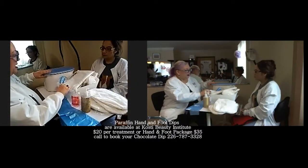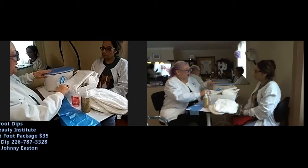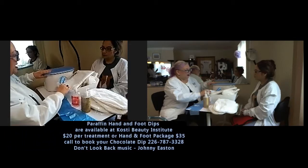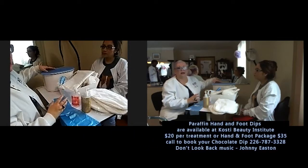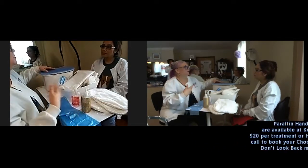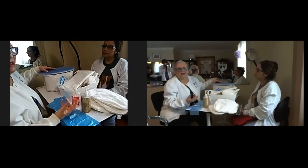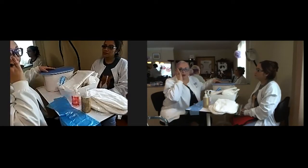We're going to do a paraffin hand massage and paraffin hand dip. It's a moisturizing treatment that helps the skin replenish its oils using two methods: extreme heat, like a really nice jacuzzi heat, and paraffin wax - which is not the same as hair removal wax. Hair removal wax removes hair because it sticks to the skin and has a honey base. Paraffin is more like a candle base, and it's very pure and clean for the skin.